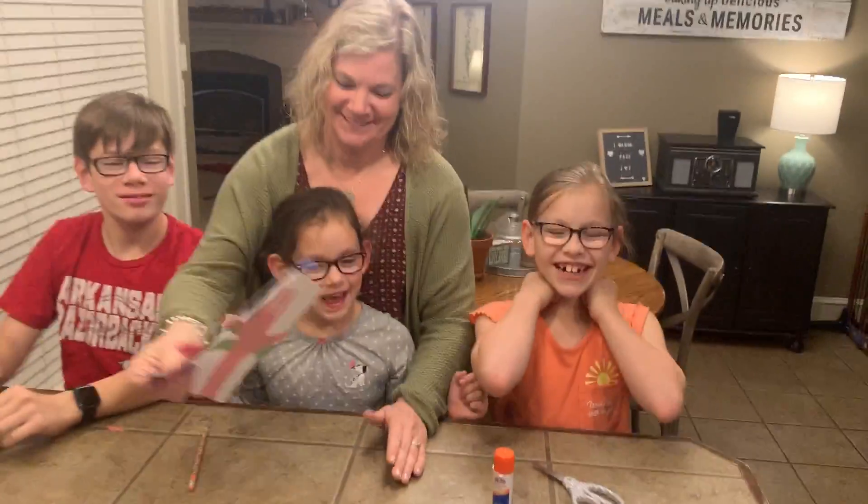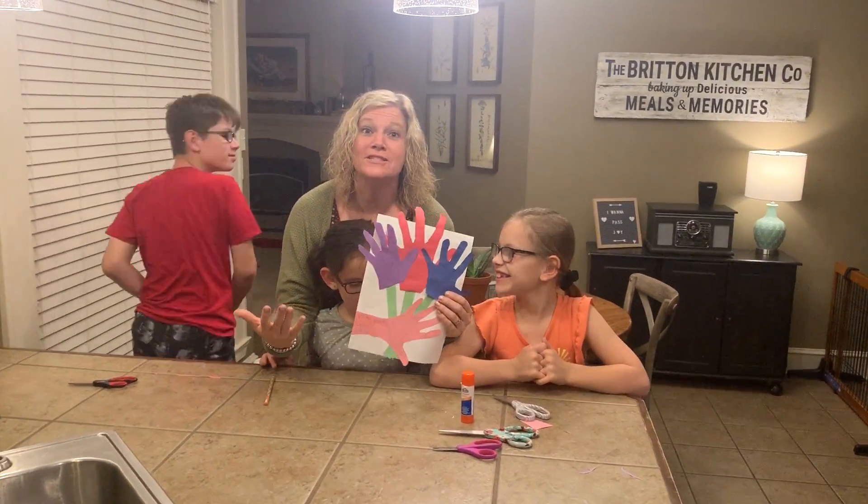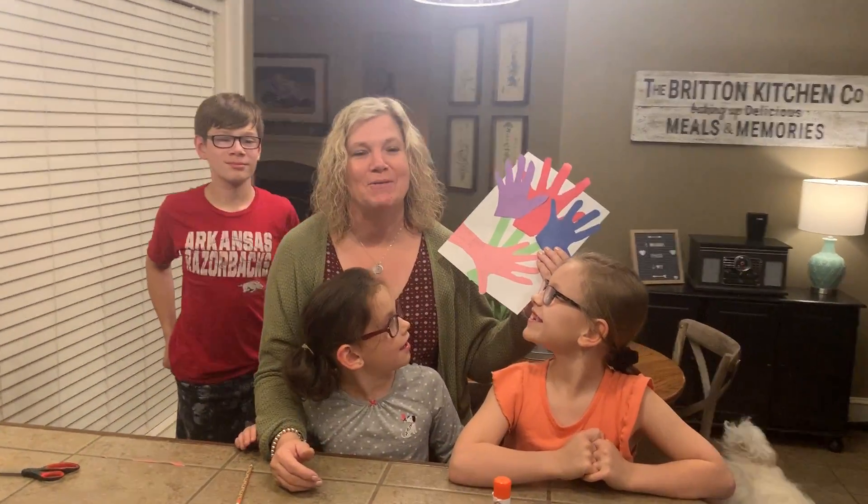Woohoo! I made my own Mother's Day card — awesome!